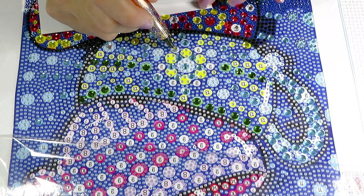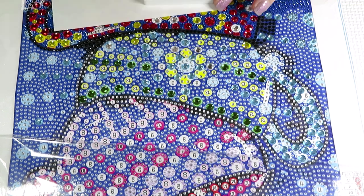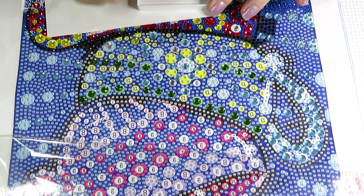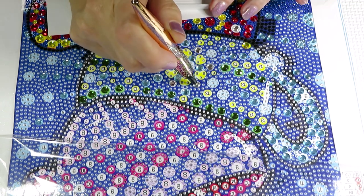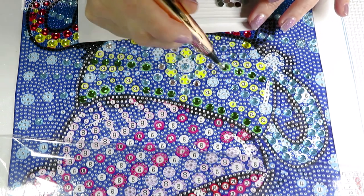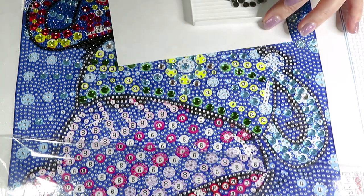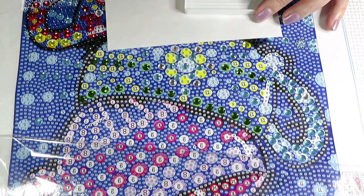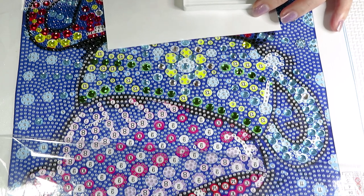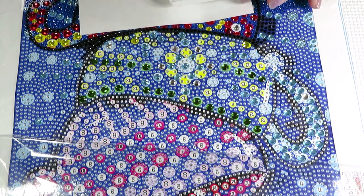Somebody asked if I'll work on the beaded stitching my dear friend Bonnie sent me — absolutely, yes I will. I'll figure out whether to stitch in hand or in a frame. I think those need a frame because the fabric, if it's stretchy, will distort the process. I need to be careful with that particular fabric. Okay, that's it for this color.